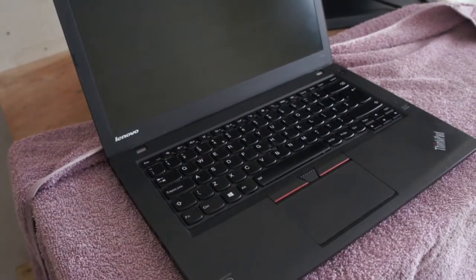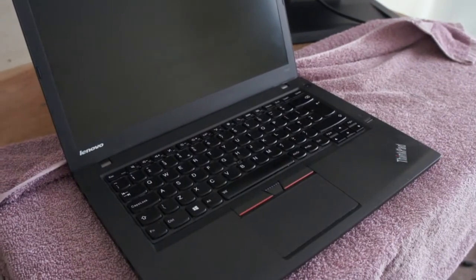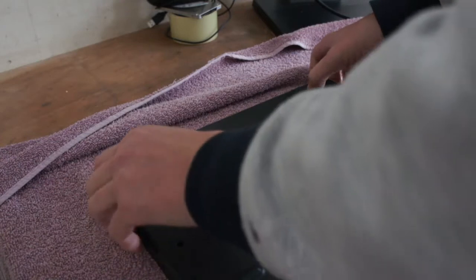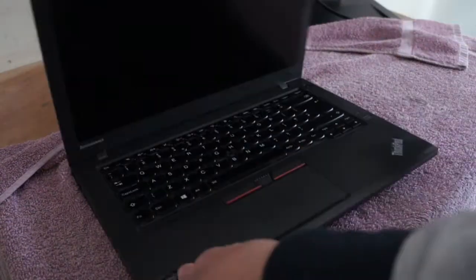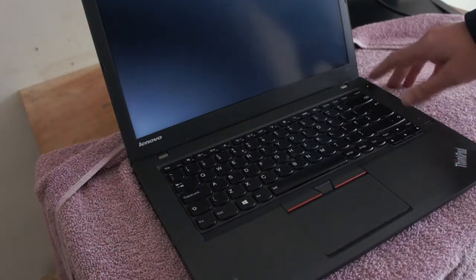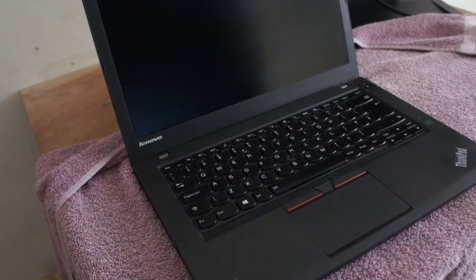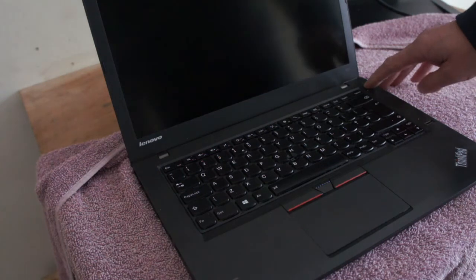If you watch any computer repair video about these problems for not starting up, they always tell you to do a battery reset or hardware reset. It's where you take the battery out and press and hold the power button — you'll see the light flicker and the energy drain out of the motherboard and memory, and it resets it. But obviously with this you can't do it because you've got a second internal battery.